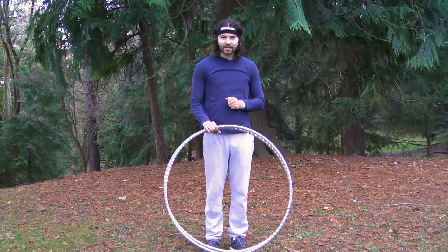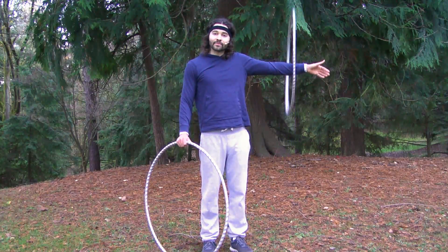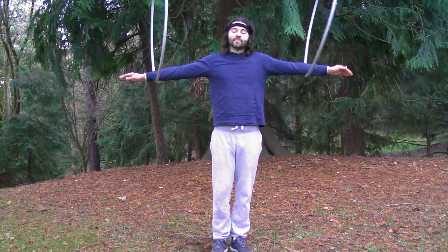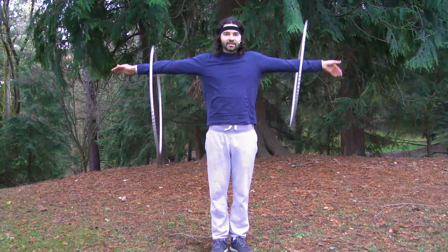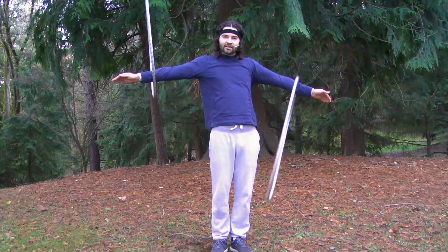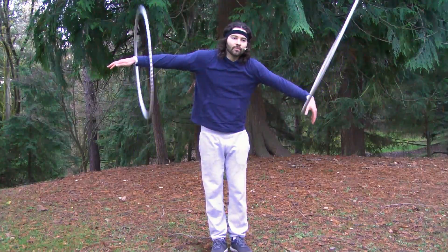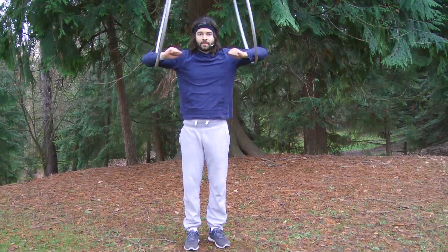Now that you're becoming the ultimate arm hooping master, I recommend practicing spinning that hoop on your other arm. As you get better on both arms, then I recommend practicing using two hoops — spinning one hoop on each arm. What's great about spinning two hoops is you can practice spinning at similar speeds, or spin one hoop a little faster than the other. You can also move your hoops at different locations, or spin one hoop more diagonal than the other. I recommend getting creative and exploring what you can do with your hoops.